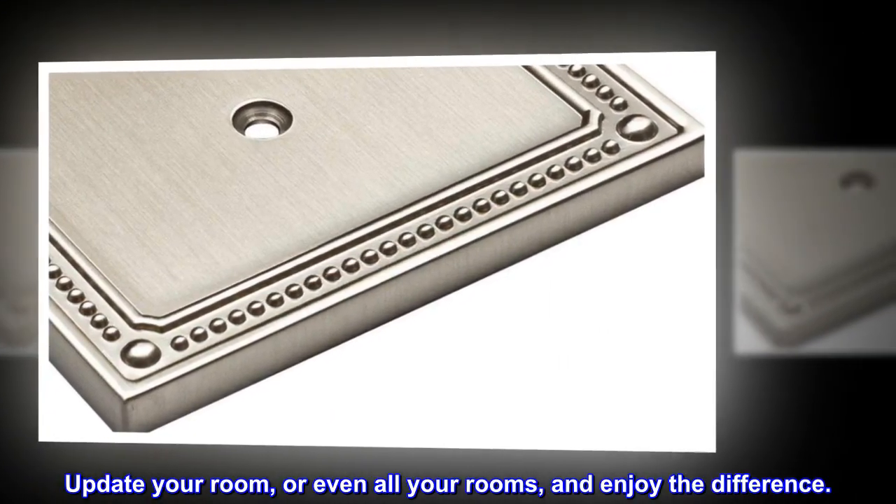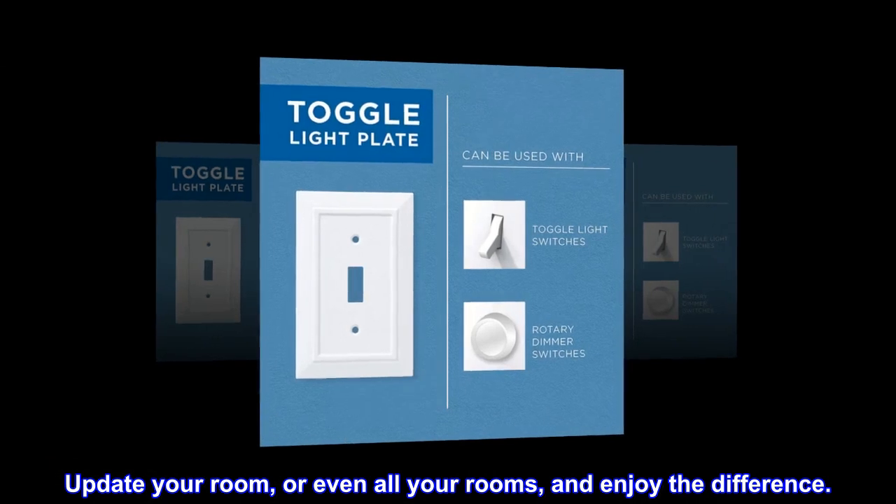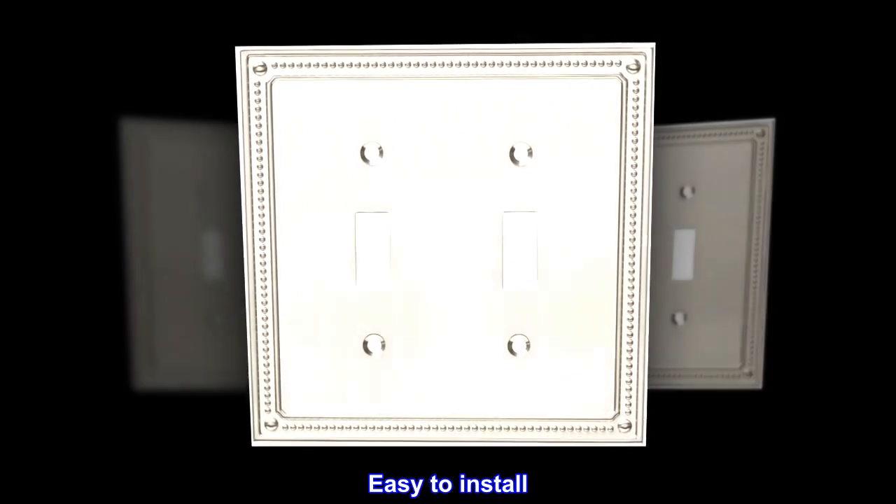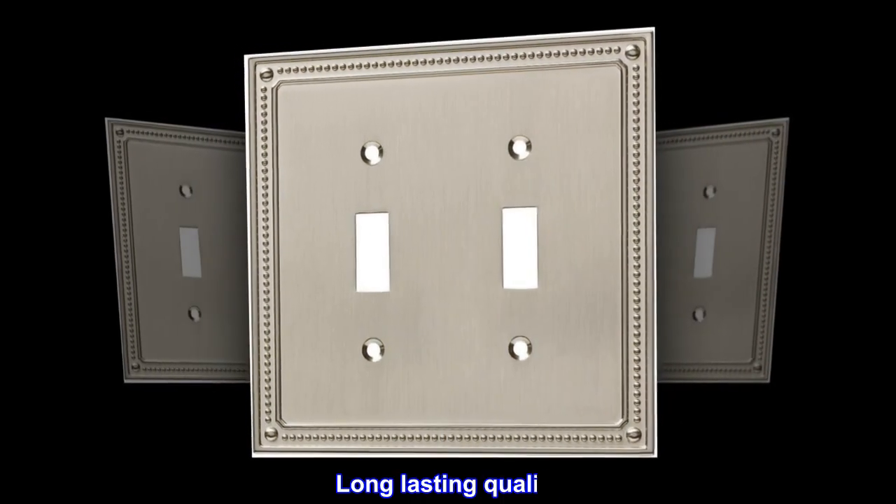Update your room, or even all your rooms, and enjoy the difference. Enhance the look of your room. Easy to install. Long-lasting quality.